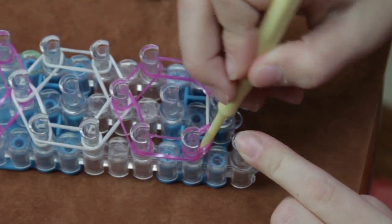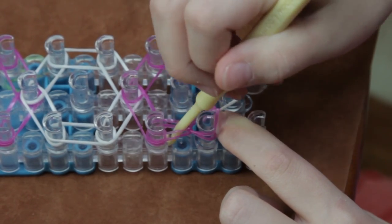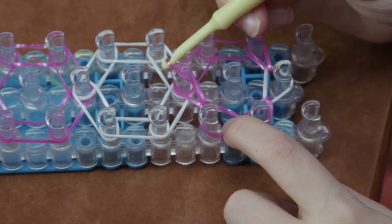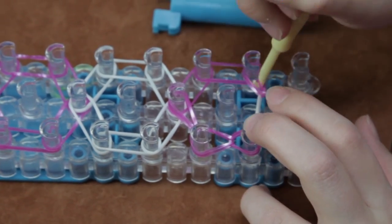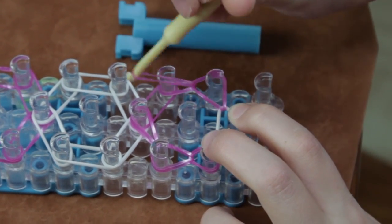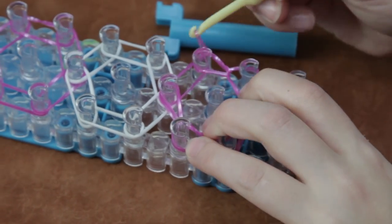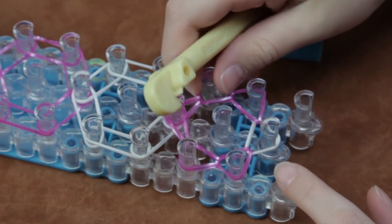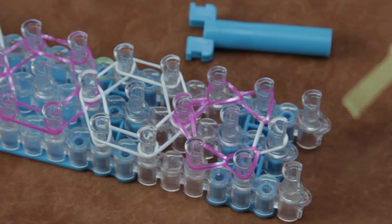Then you're going to go in here, grab that rubber band, and loop it forward. You're going to go right here in and loop it forward. Then you're going to go back in here, loop it and take it forward. Go in here, grab that one and loop it forward. It should look like this — sort of like a star with a hole in the middle of it.